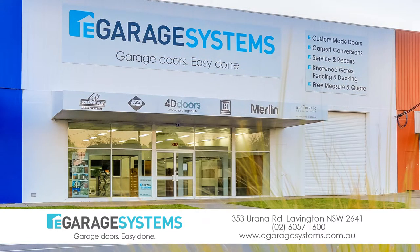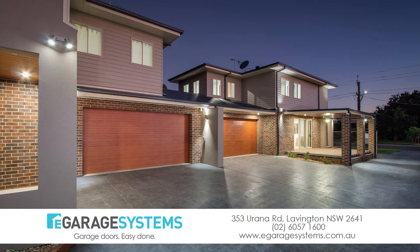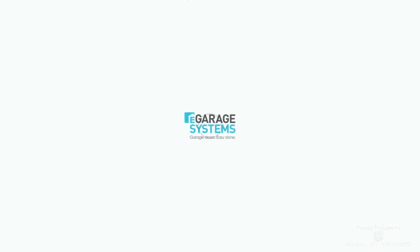If you need some spare parts or accessories or even a service for your garage door or your motor, please give one of our friendly sales team a call on 02 6057 1600. Thank you and have a great day. eGarage Systems — Garage doors easy done.